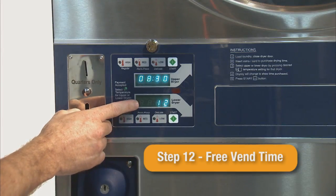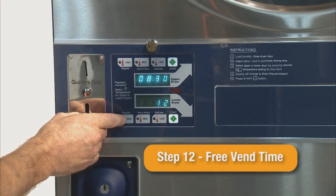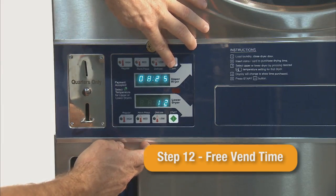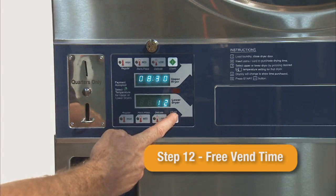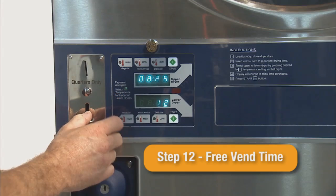Step 12 is the time given when free vend is set up in step 09. Pressing the lower or upper start button will free vend for the time that is set. If free vend is not set under step 09, this step will not be used.